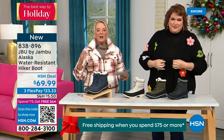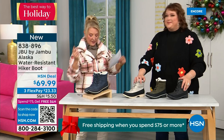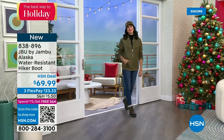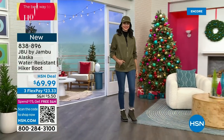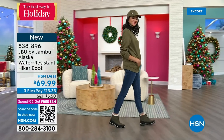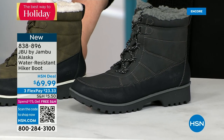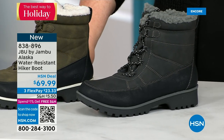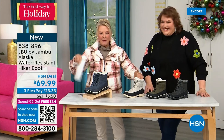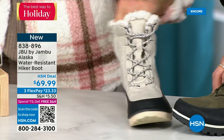This is called the Alaska — it's a water-resistant hiker boot. Completely different than our today special and that last shoe available. We've got a great HSN deal price on it and some terrific colors: black, a gorgeous olive, stone white — and because it's water resistant, don't fear going for a lighter color — and classic navy. This boot is absolutely fabulous.